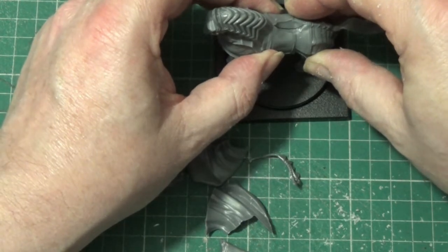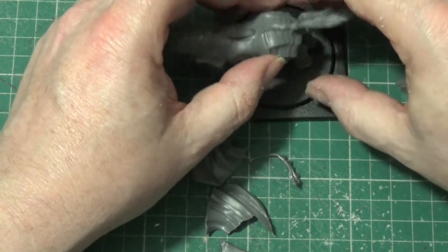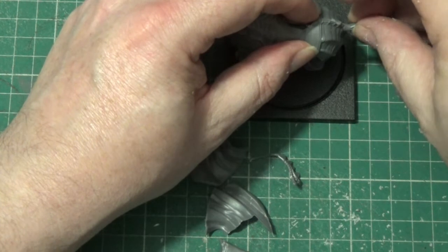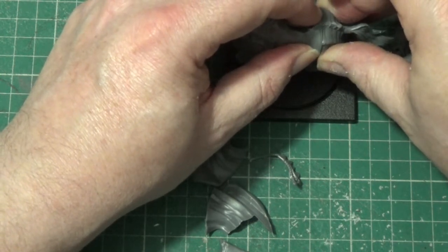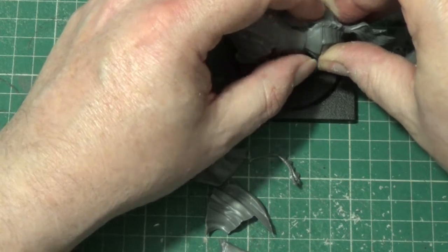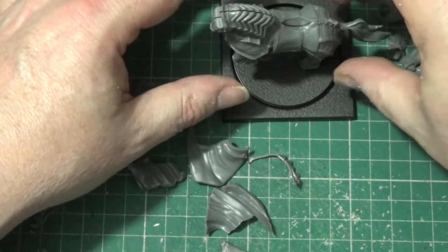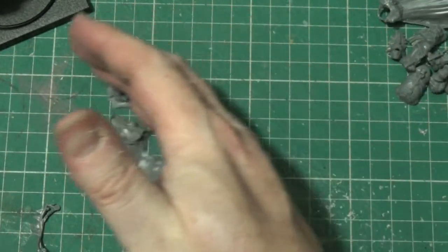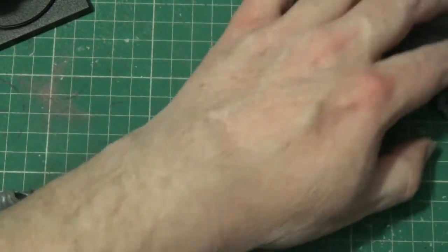And we will attach this to the base. Now we have done that, just make sure it stands properly before we do anything else with it. We will just pop it to one side just to dry, so it will make it solid.